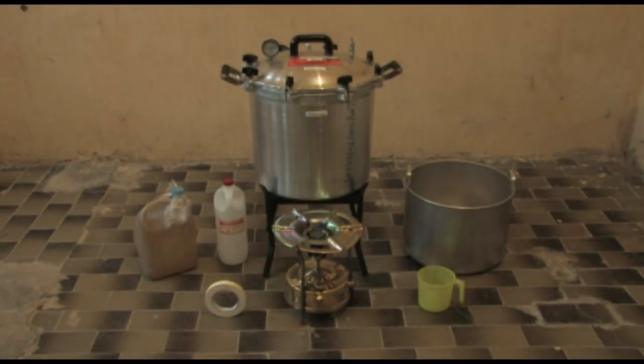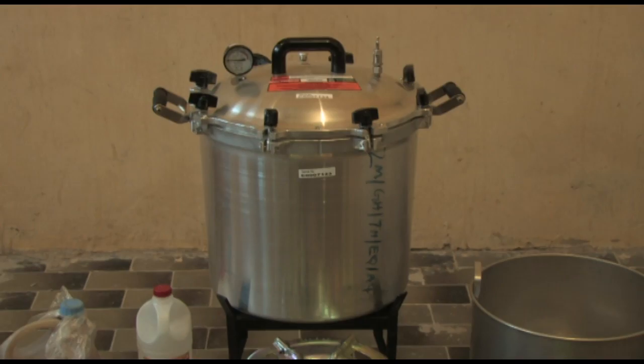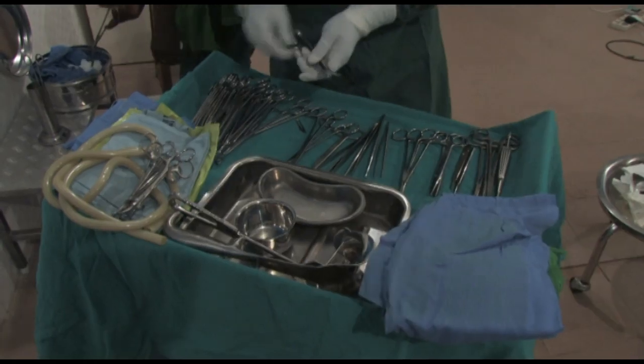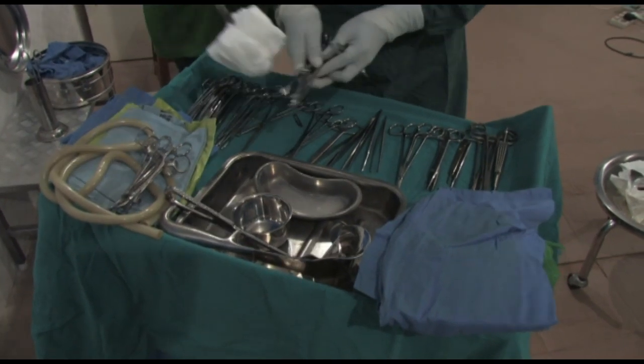This autoclave is single-walled and has a capacity of 39 litres. It is externally heated with a kerosene burner or an electric stove. This steriliser is suitable for harsh rural conditions without an electricity supply or running water. It's manually operated, and when operated correctly, it provides safe, sterile products.